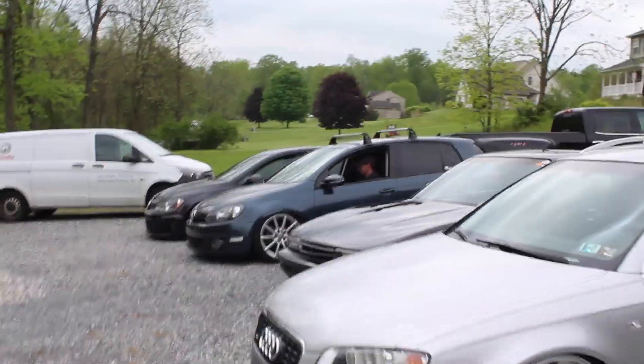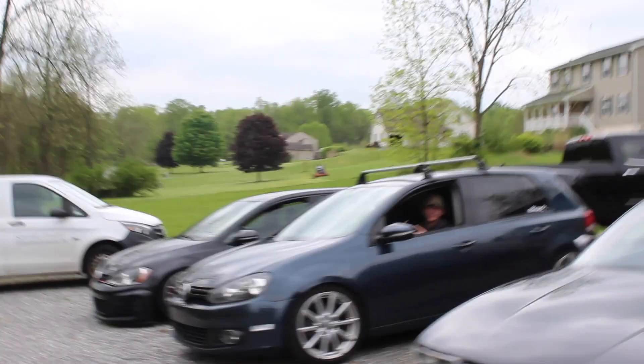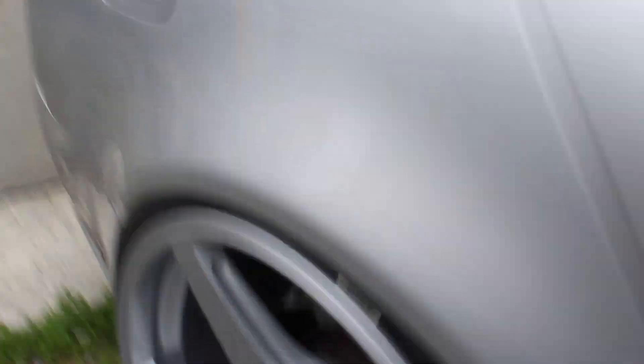We pulled the car out — you guys ready to see it? Boom. We got Tanner over here, look at him airing up. Everyone gets bags! Race cars don't get bags. A little fitment check — that's the front, and the rears. It obviously needs an alignment big time, but you know.